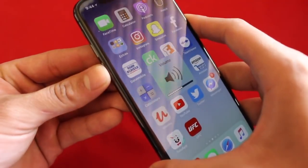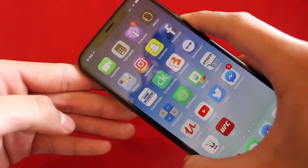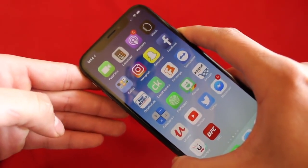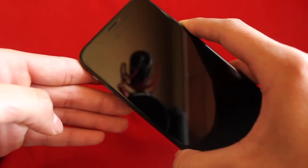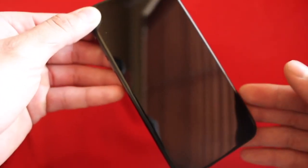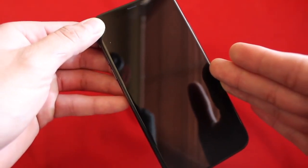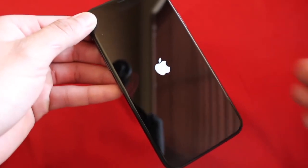So one press up, one press down, and then hold the power button, and then it will go ahead and force restart your phone. Just give it a second — it does take a little while. Once it goes to a black screen, it'll automatically show the Apple logo. Just give it a second and it will restart, like so.